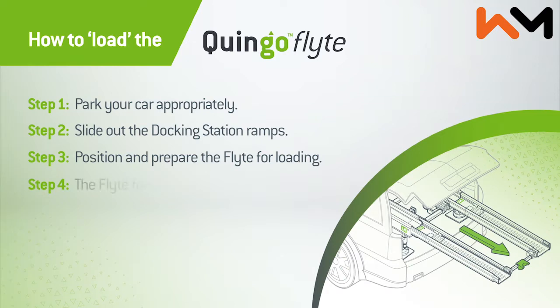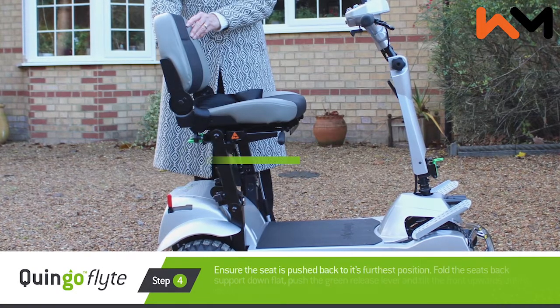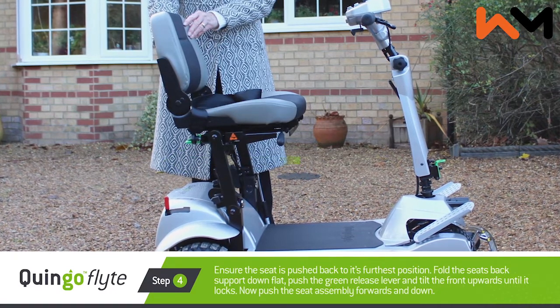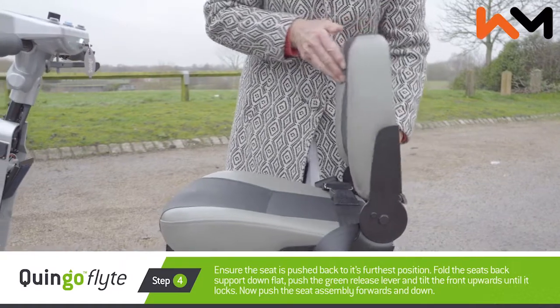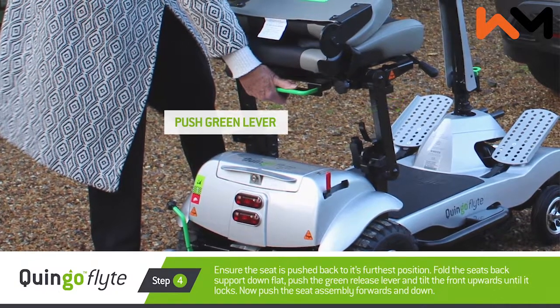Step four: the flight folding sequence. Make sure the seat is pushed back to its furthest position. Fold the seat's back support down flat. Push the green release lever and tilt the front upwards until it locks.